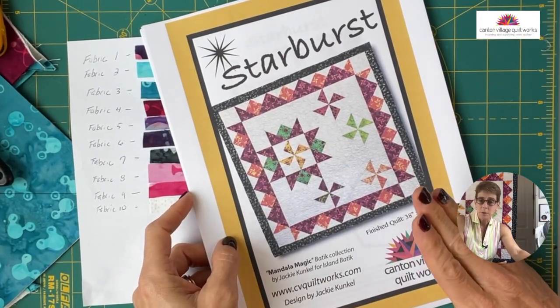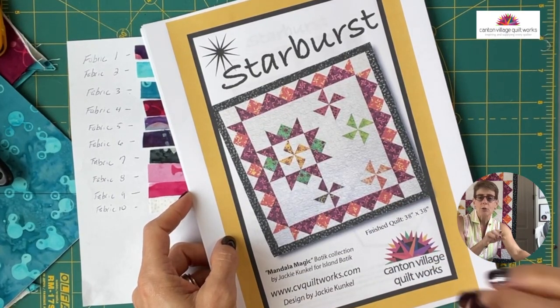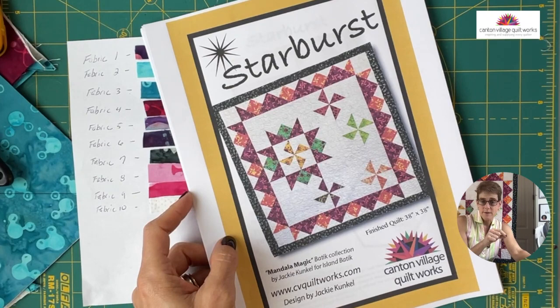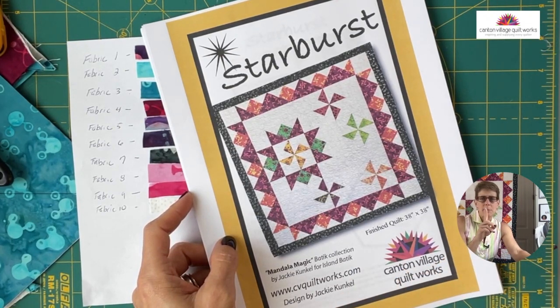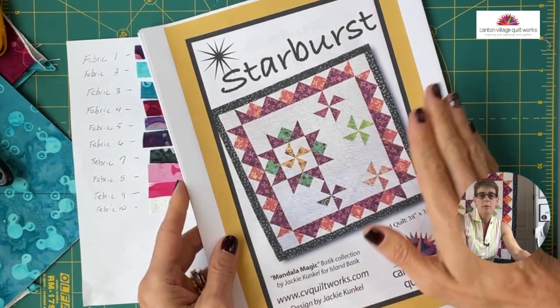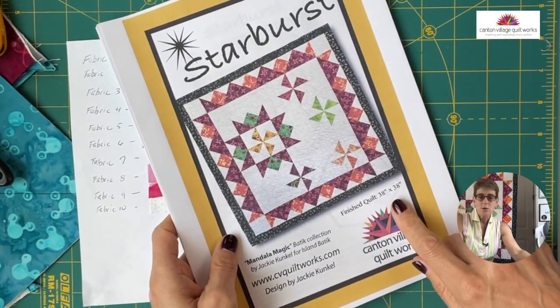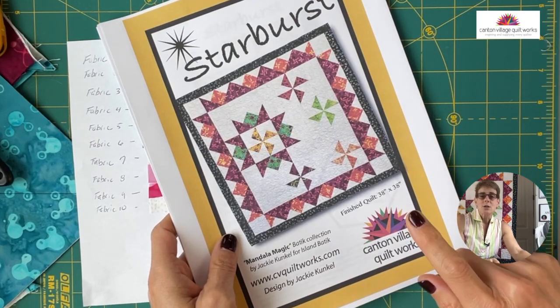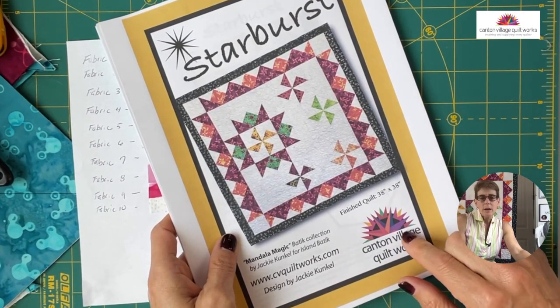The link is in the description of this video. On Facebook it's either above or below, and on YouTube the description is below. So look in the description for the link to the pattern so that you can create your own Starburst quilt. Again, it's 38 by 38 — a really nice small quilt to make in a weekend. A nice baby quilt with a cute little arrangement.